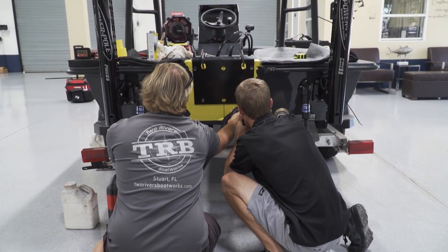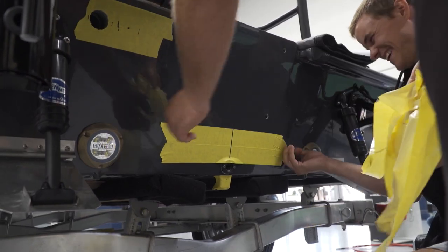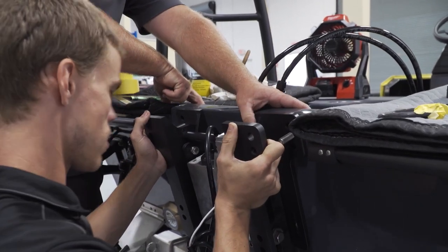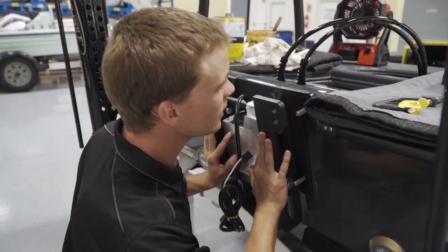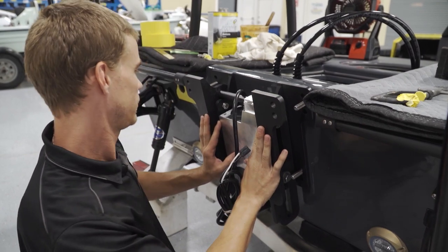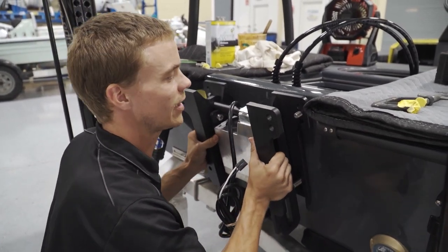Now that we've got our holes drilled, we can pull off our plate, pull our tape, and begin to dry fit. We're doing a quick dry fit just to make sure everything fits nice, snug, and level before we put the 5200 on. Everything's looking good, so we're going to pull it off and get ready for the final steps.